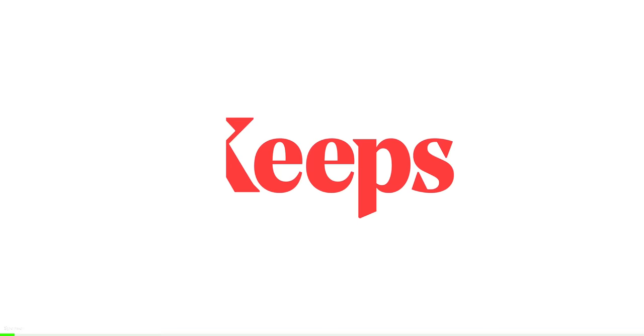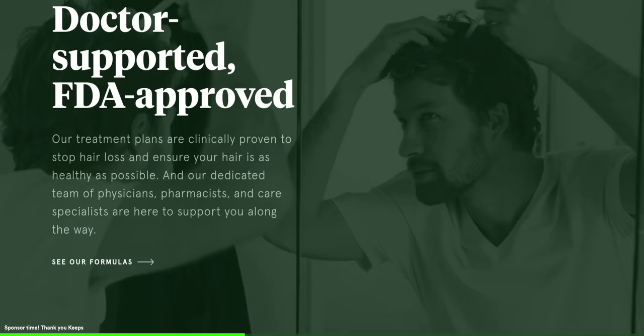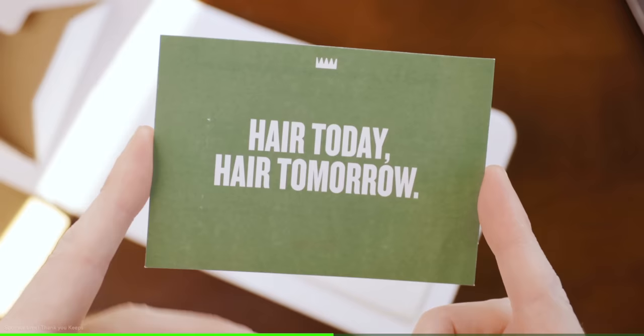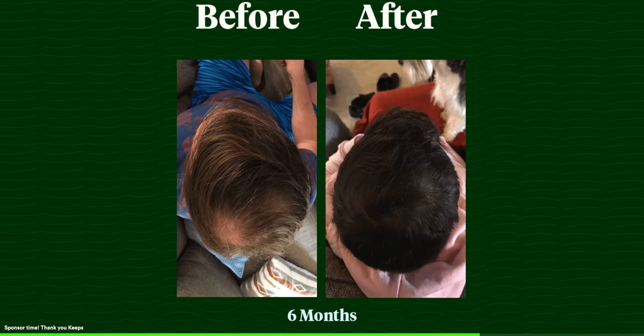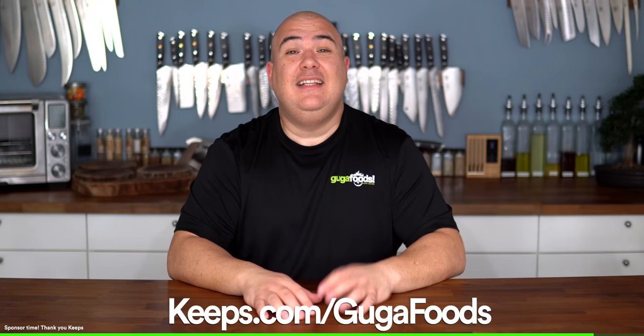Before moving forward I want to thank today's sponsor, Keeps. Did you know two out of three guys experience hair loss by the time they're 35? Keeps offers clinically proven, research-backed treatment to stop hair loss and improve hair growth. With Keeps you get quality expert care without ever visiting a doctor's office. Treatment plans are doctor recommended and delivered straight to your door at about half the cost of a traditional pharmacy. Keeps has a network of expert medical advisors, prescribers, and care specialists providing 24/7 care and support. To get 50% off your first order, go to keeps.com/gougafoods — that's K-E-E-P-S dot com slash gouga foods.